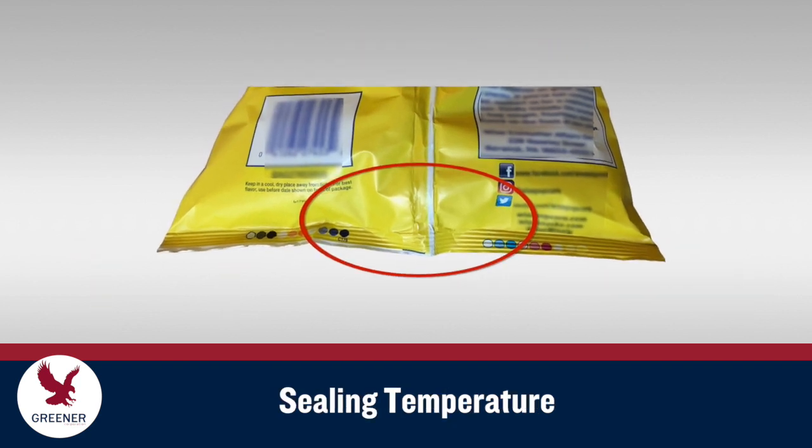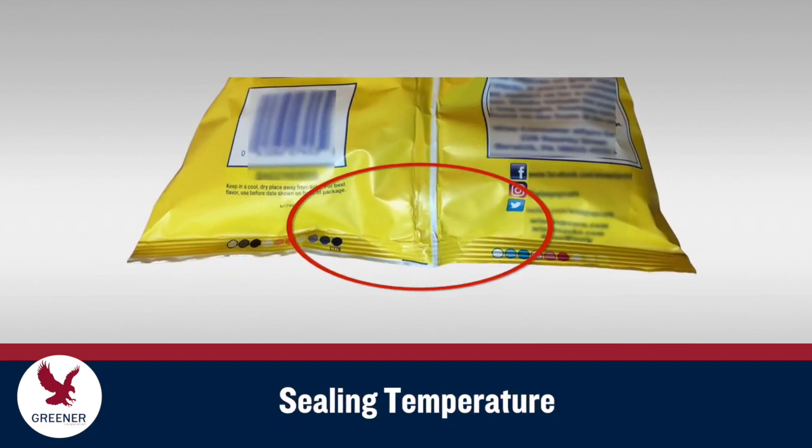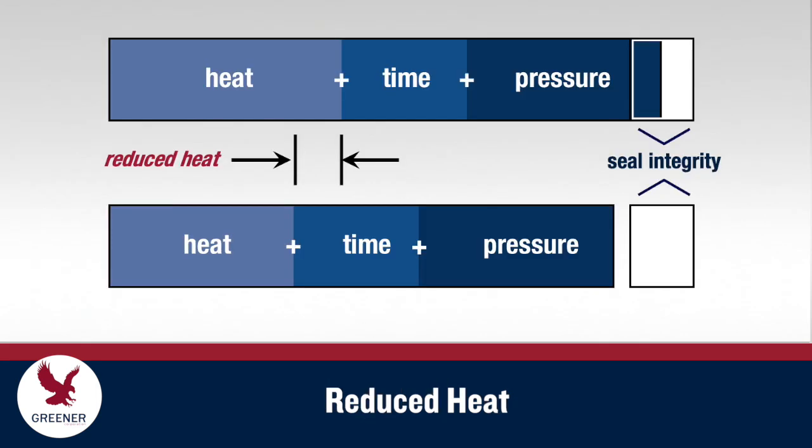Hot tack problems are often caused by sealing temperatures that are set too high. These issues are especially prevalent with thicker, stiffer packaging materials, which can be more difficult to transfer heat through and often prompt a temperature increase.